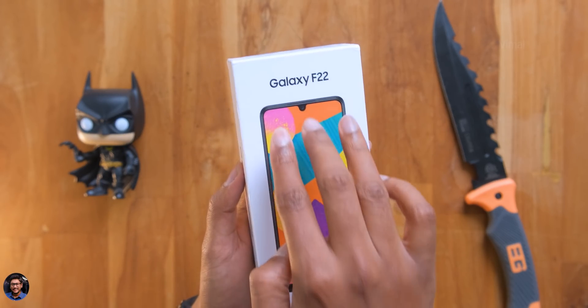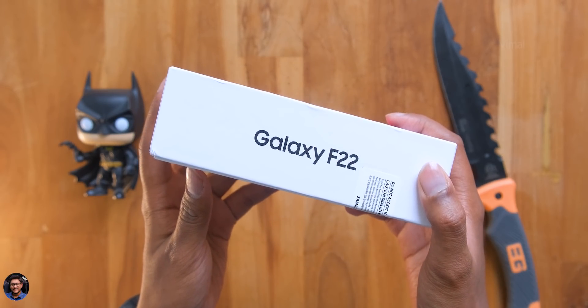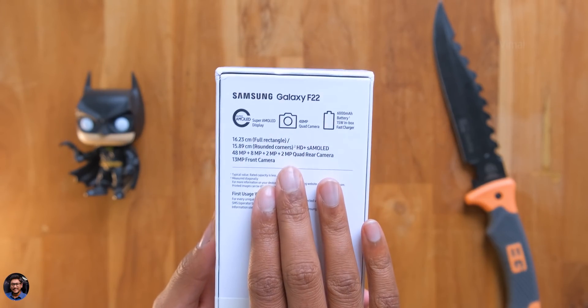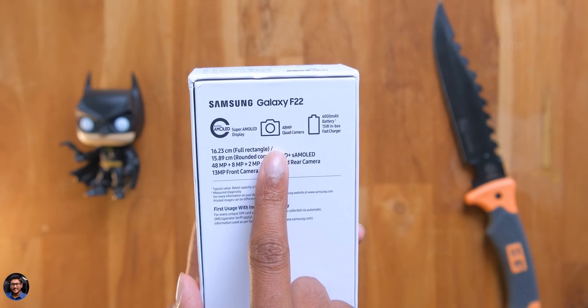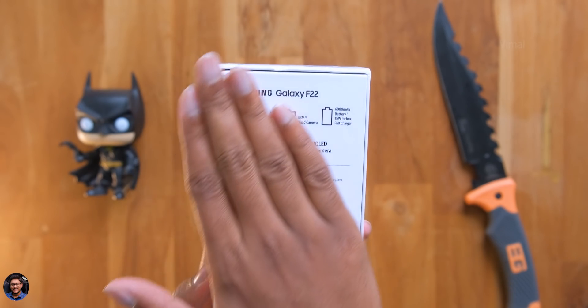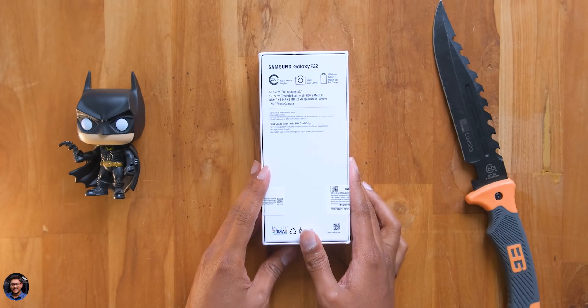It comes in a similar kind of packaging. We've got a picture and the branding everywhere, with Galaxy F22 written on the box. Going to the backside, we've got some of its main highlights: the phone comes with a 90Hz Super AMOLED display, a 48 megapixel quad camera, and a big 6000 milliampere battery. Without wasting any more time, let's get started with the unboxing.